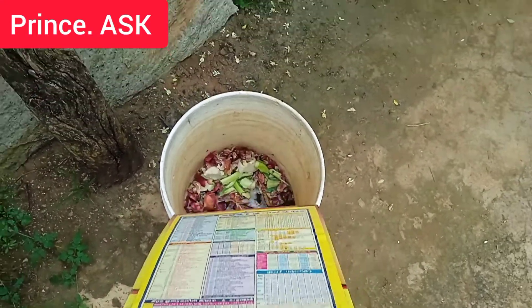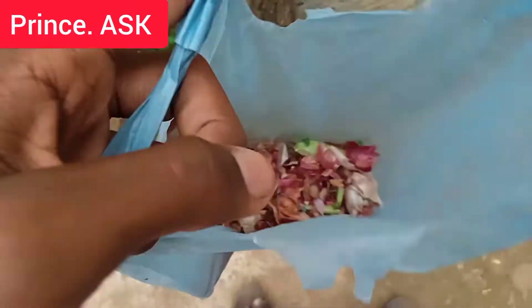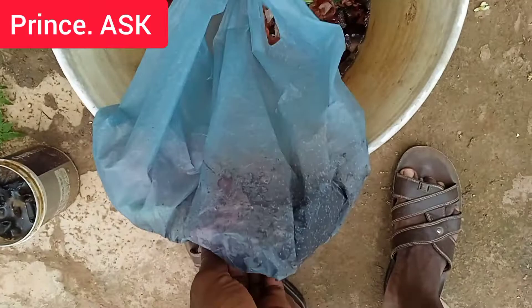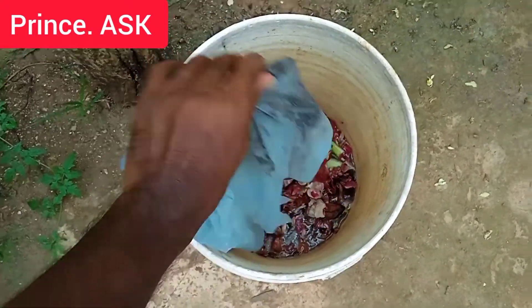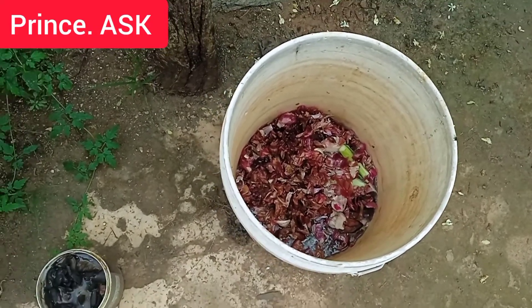The plant will be perfect with the potassium and magnesium. All the waste — it is also a waste if you have a plant. You will use this plant.